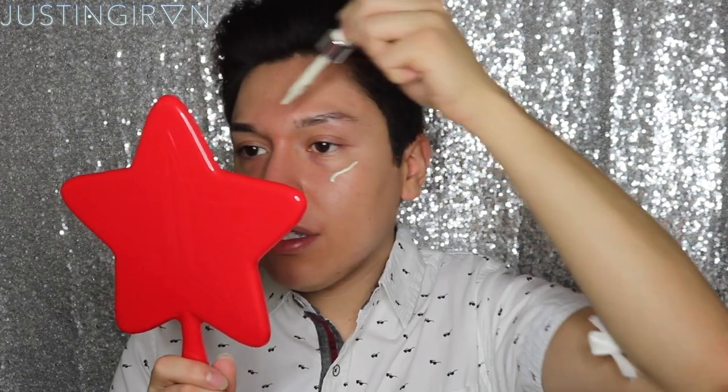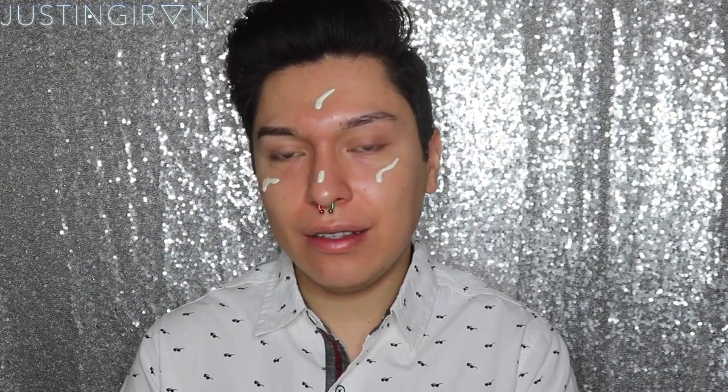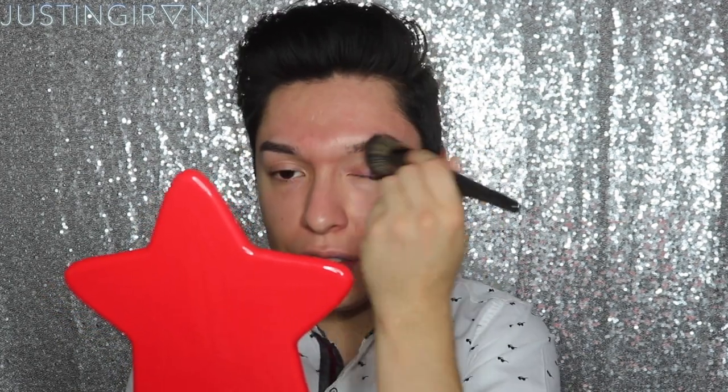I'm gonna be taking a few drops. Then for the second primer I'm gonna be taking the Porefessional Primer by Benefit so that way it can mattify my face and blur the pores. Let's see how these two work together. I'm just gonna go ahead and mix it all in with the Morphe E6 brush, which is really good for blending in foundations and primers — I would highly recommend you guys purchase this brush. It just makes everything look so photo finish. I also took off my septum ring because the color of my piercing is not gonna match the color of this whole look.